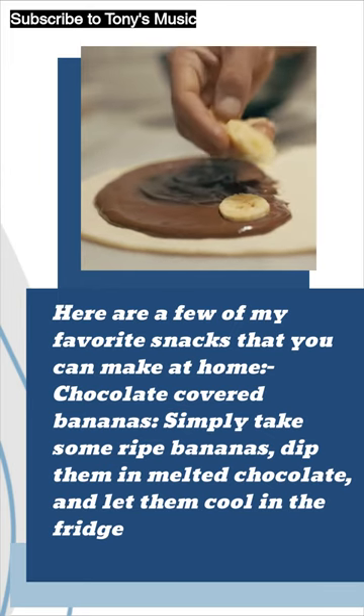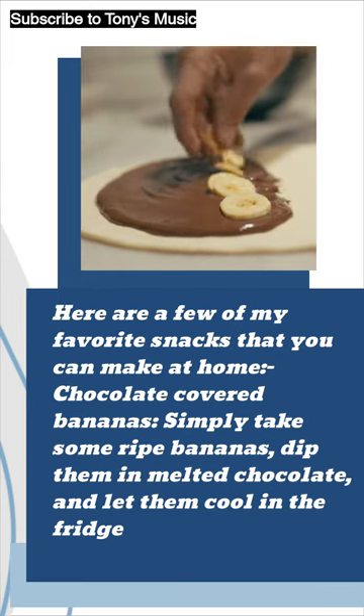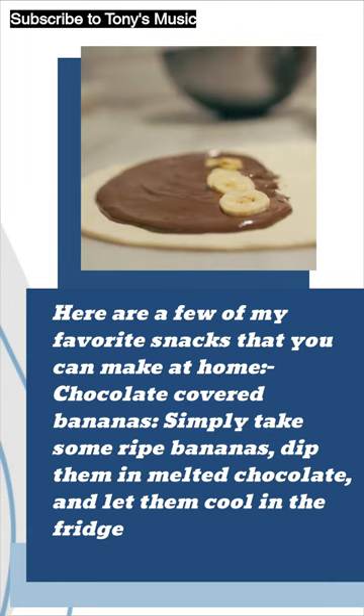Here are a few of my favorite snacks that you can make at home. Chocolate-covered bananas: simply take some ripe bananas, dip them in melted chocolate, and let them cool in the fridge.